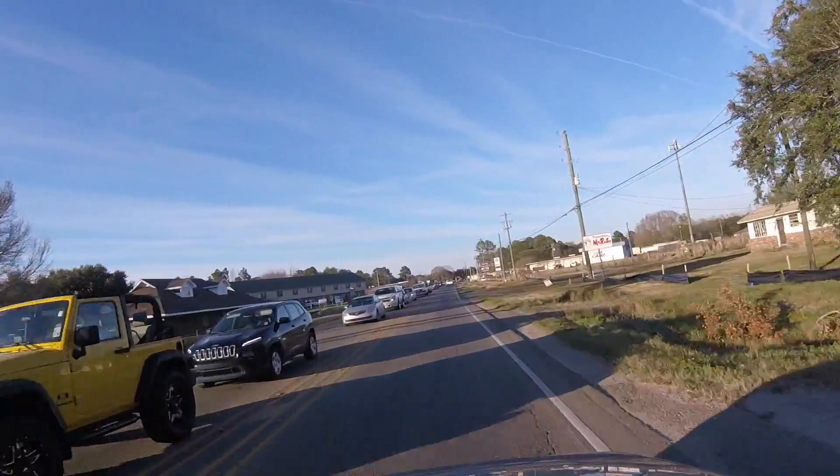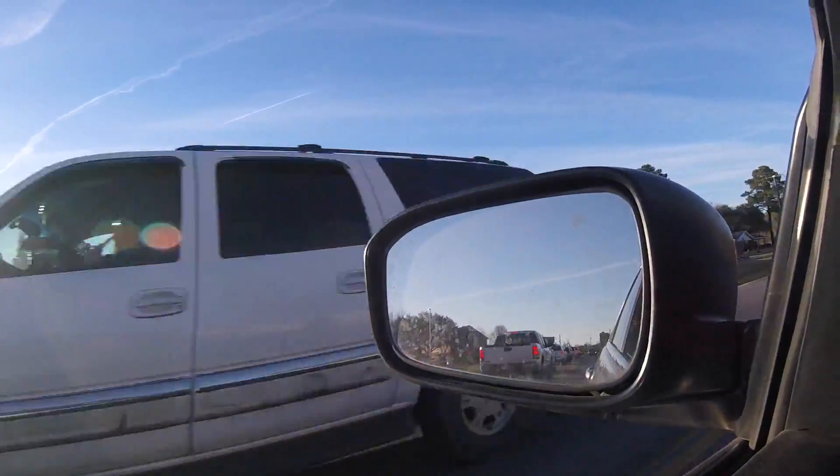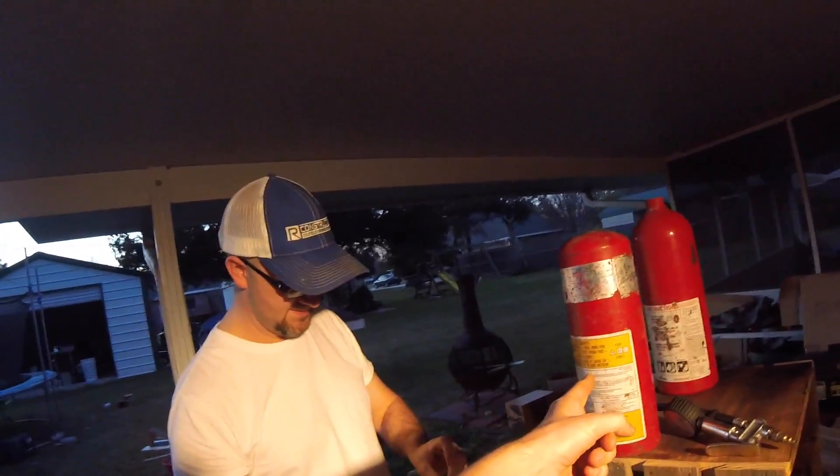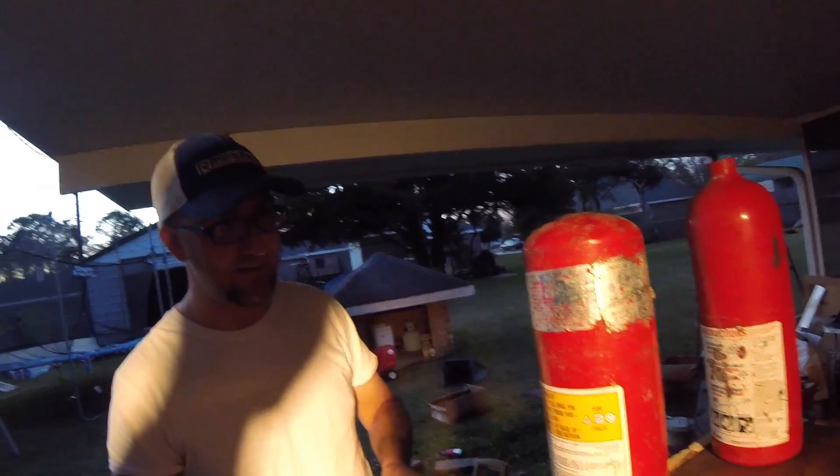All right guys, we are going down to Zeke's house to see if we can get that fire extinguisher cut. I called him up and he said he thinks he can do it, so we're going to try and make something happen. All right, I made it to Zeke's house - I showed him the fire extinguishers and he seems to be impressed.